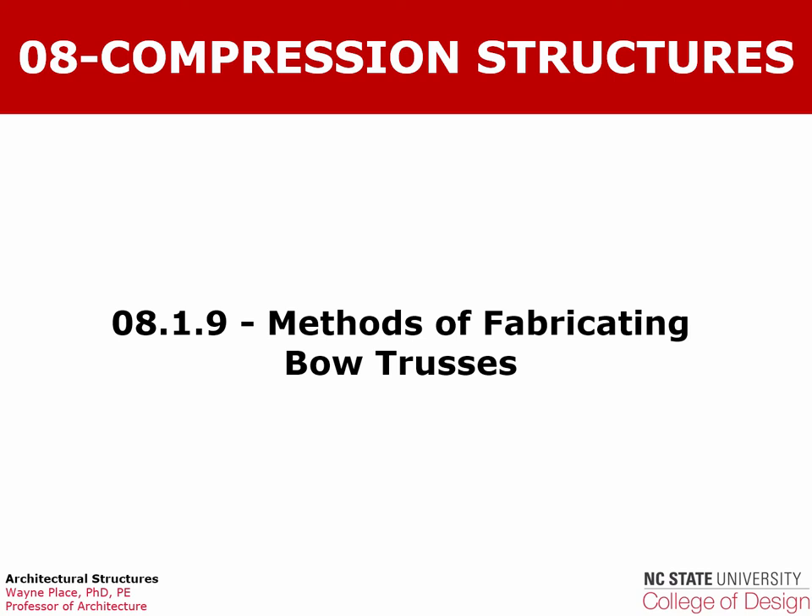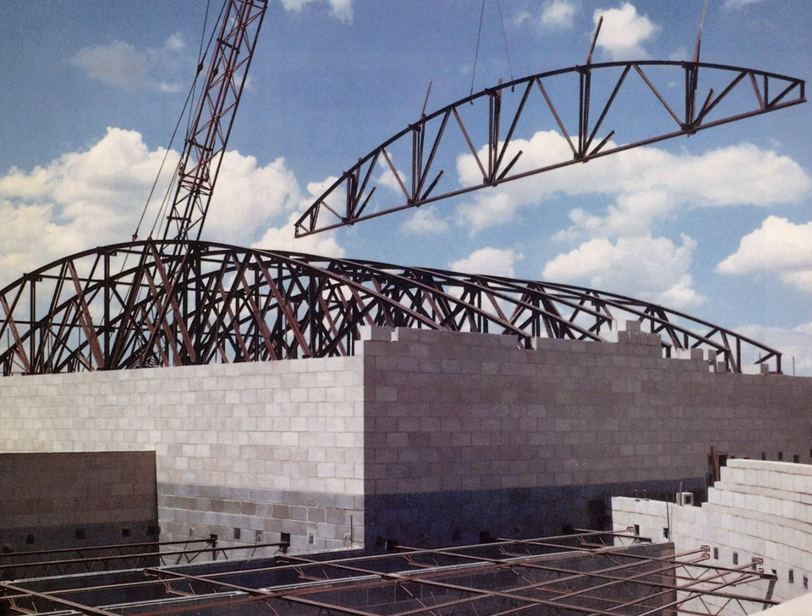Welcome to our video on methods of fabricating bow trusses. This is a classic bow truss with a curved top cord and straight bottom cord, with web members arranged in a variation of the modified Warren web pattern.